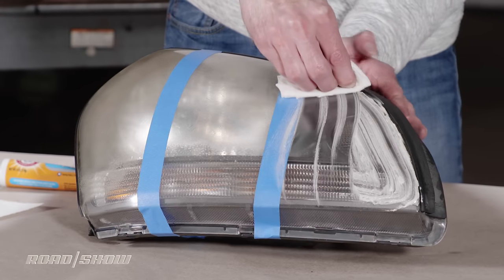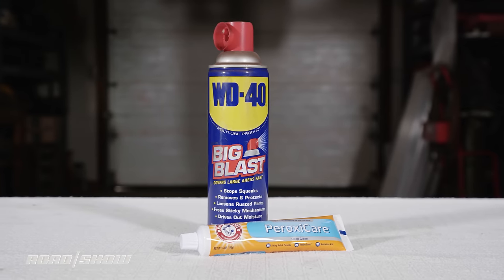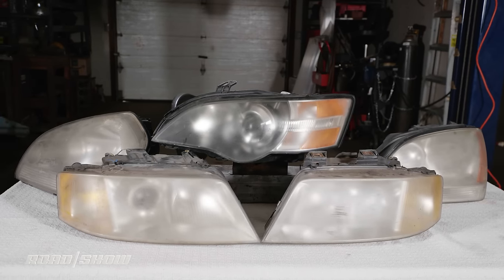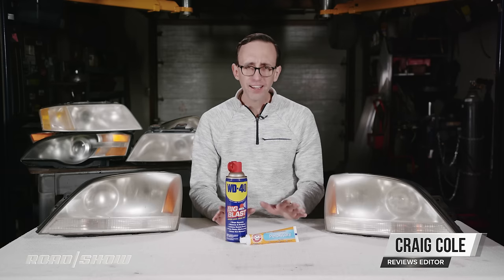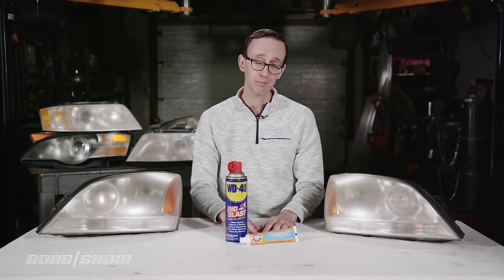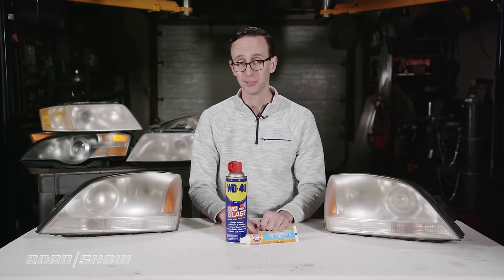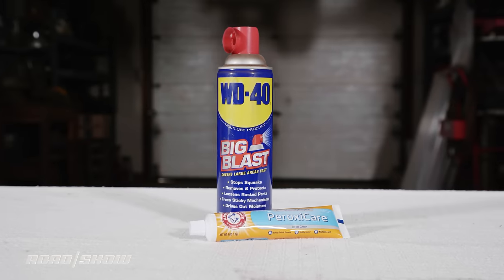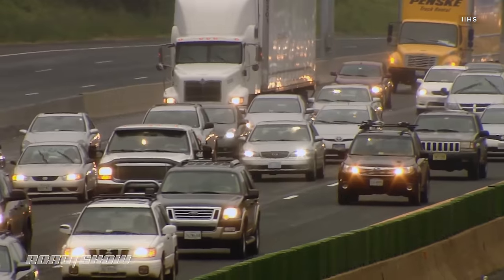Rumor has it spray lubricant and even toothpaste can take your car's headlight lenses from crusty to clear in no time flat. But are these items effective on lamp housings, or are they best left in your toolbox or on your bathroom vanity? Well, I'm putting them to the test so you don't have to.